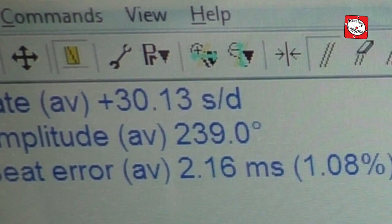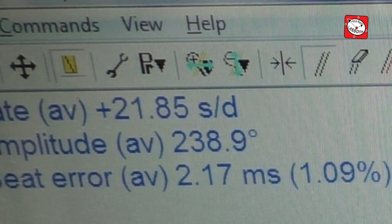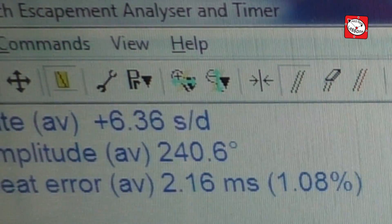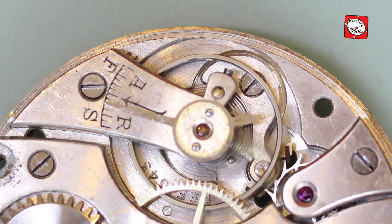It must be pointed out that this watch was in for a repair, a clean and lubrication, and not really a full restoration. But with some more slight adjustments, this watch will be a good timekeeper despite its poor condition and will certainly give plenty more years of service to the owner.